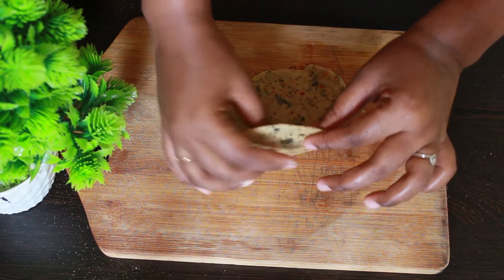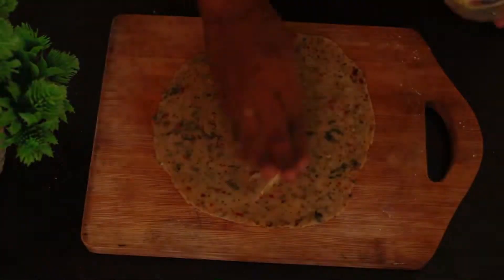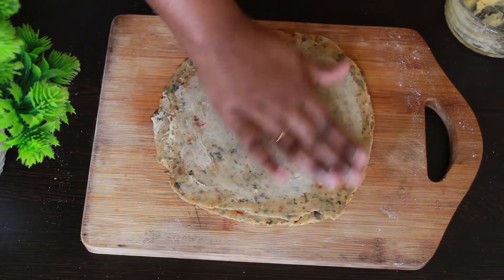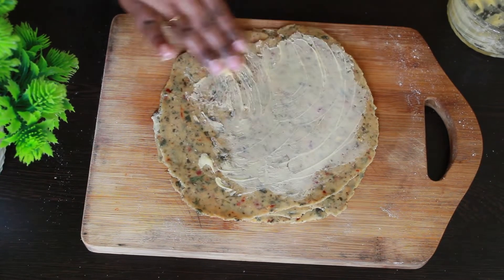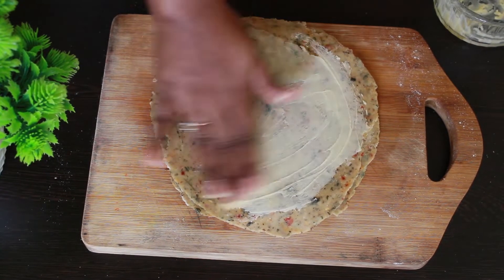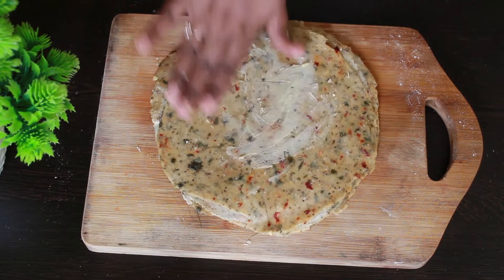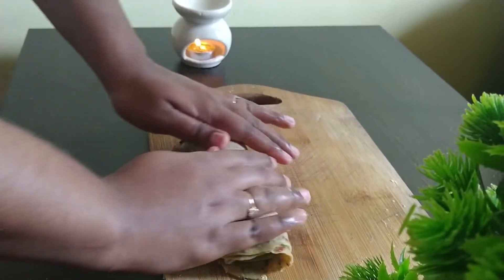Don't roll them into very thin sheets — let it be a medium thickness. Now I am placing those rolled sheets one on top of the other, applying the butter and rice flour mixture in between each layer. Once you have piled up all the sheets, roll them together into one log, just like we do for a Swiss roll.